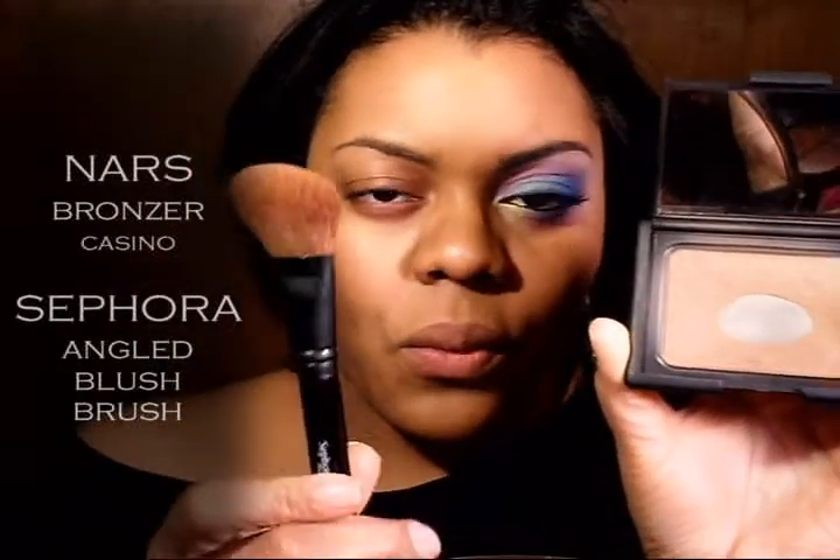So let me go over what I have on my face so far. First, I have Celeste Cover-Up and I used that as a foundation — this is NC45. I applied it with a dampened cosmetic sponge. Next, I applied Ben Nye Banana Powder with a dampened cosmetic sponge. I also applied NARS Casino with an angled Sephora blush brush.